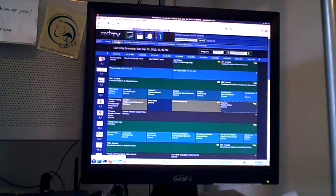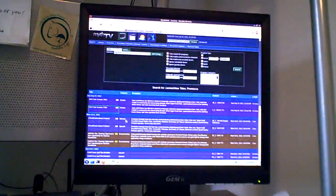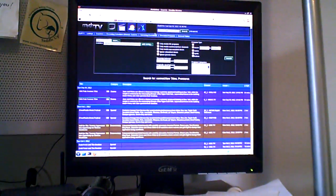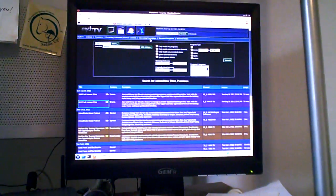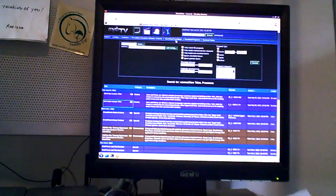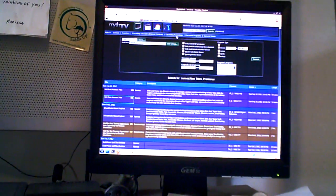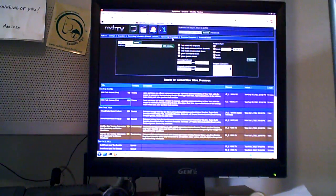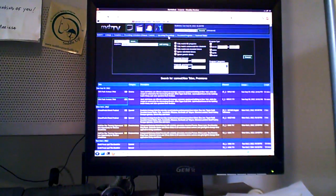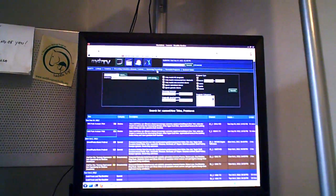I can do searches — I hit new titles, and every time new titles happen in September or whenever, it'll come up and I can set up rules to record the TV shows. I also set up my own little virtual receiver. It works over the Roku — somebody wrote it, it's called MythRoku, and it'll talk to this computer as long as the files are transcoded into MP4. So things like Family Guy and Simpsons reruns that we like to watch, we have them transcoded into MP4, so they're sitting up there on the Roku as well.